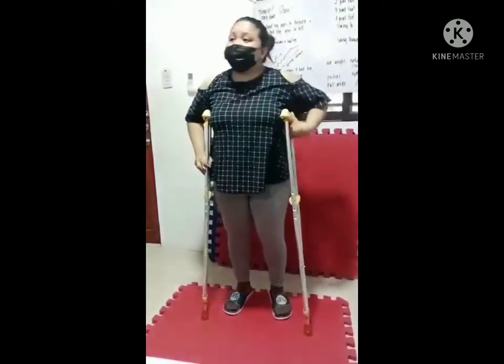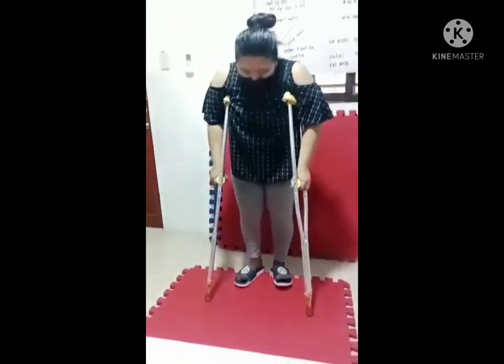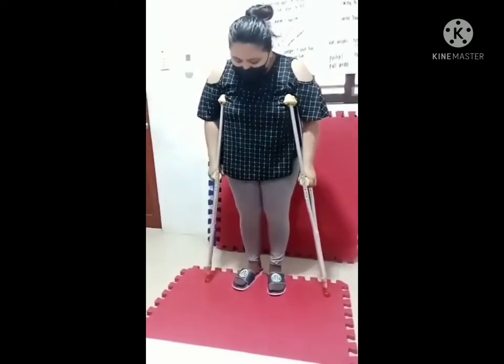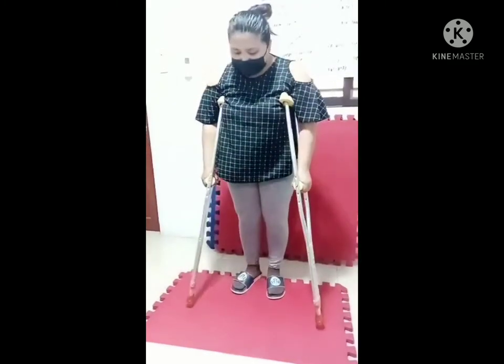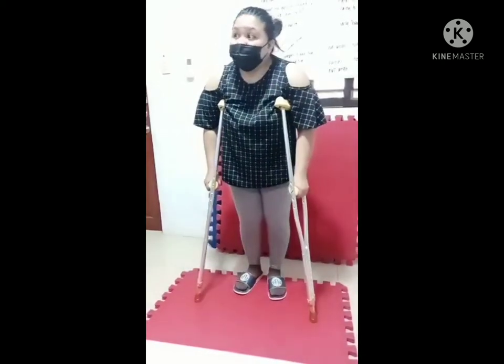We need to assist the patient into a tripod position, placing the crutches at a 45 degree angle, 6 inches to the side, and 6 inches forward. The focus of the weight should be on the hand grip.